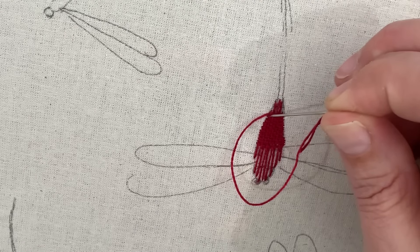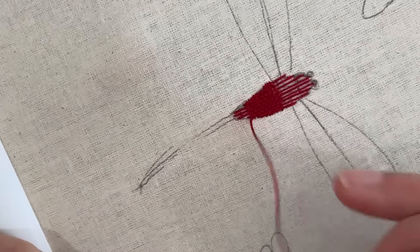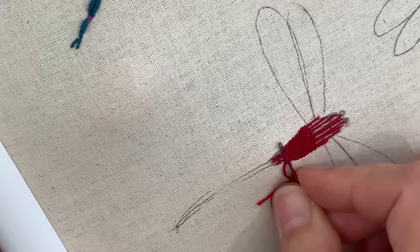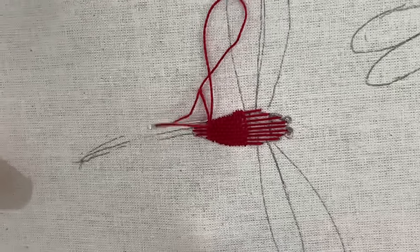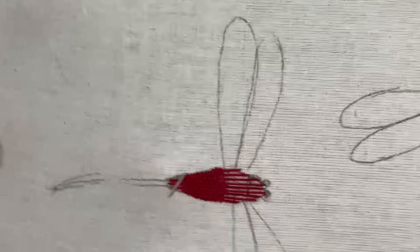Each time when you get to the end of the row, anchor your stitch down. If you just turn, your piece will be detached from your work and just swinging in the breeze — which is nearly woven stump work, I suppose — but we want this anchored.